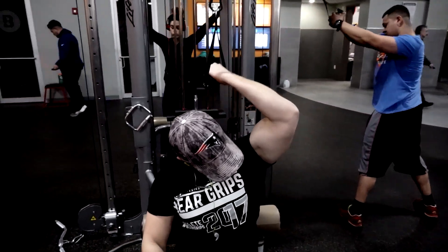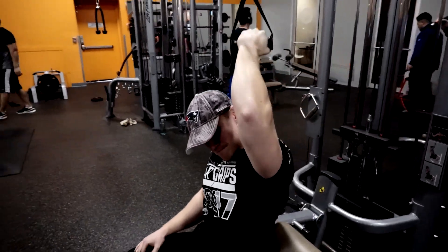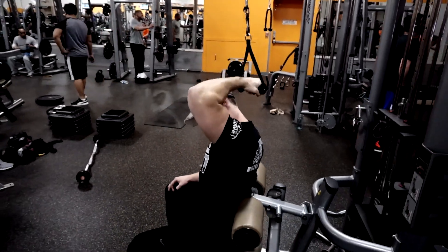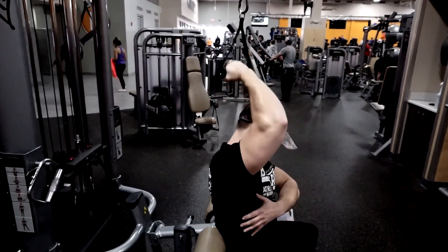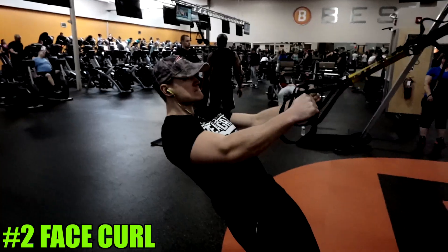As you curl the weight down to the back of your neck, your head will actually have to come forward during this exercise. What I want you to think about is turning your pinky into your body and squeezing that handle as hard as you can as you pull the weight down. This will maximize the effectiveness of targeting that outside part of the bicep.